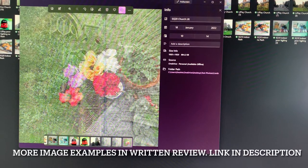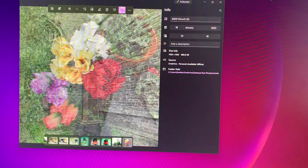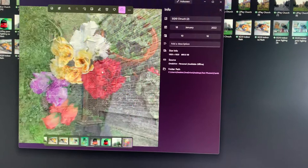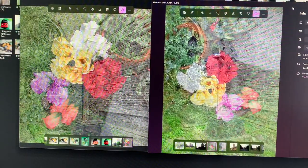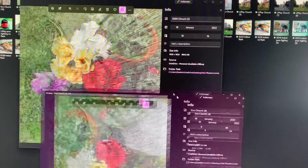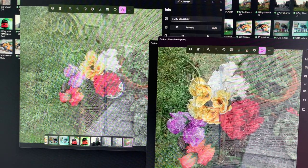Looking at some images on my computer screen: the SQ20 double exposure shows a cross with flowers overlaying, but comparing it to the SQ10, the SQ10 image is sharper and just looks nicer. Then we have the Evo — you can see the difference in format, it's a bit wider, and it came out quite well. Out of all those images, the SQ10 was the best and the SQ20 was the worst.